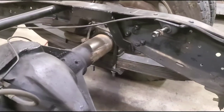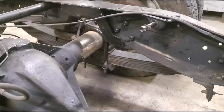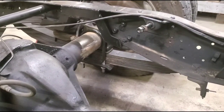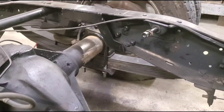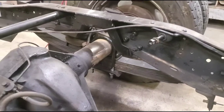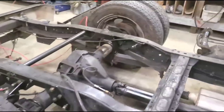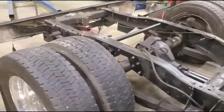I cut my shock tabs off because I need to make longer shock mounts to run my factory-length shocks. I could buy lowering shocks but I didn't really want to spend the money — I have a buddy with a plasma table so he's going to cut me some quick pieces of metal. Everything's coming together really good.